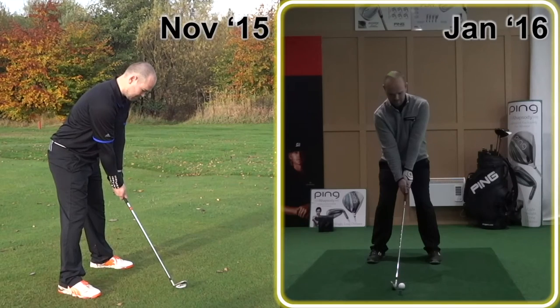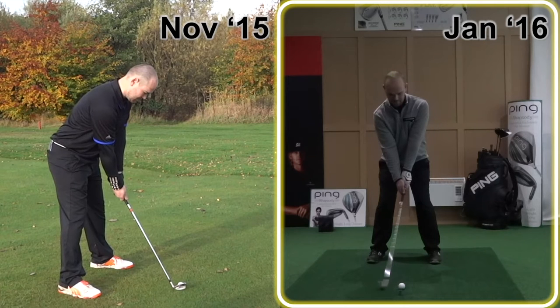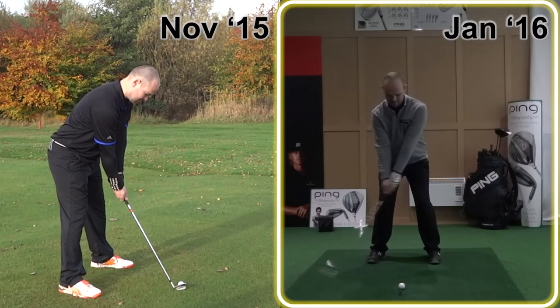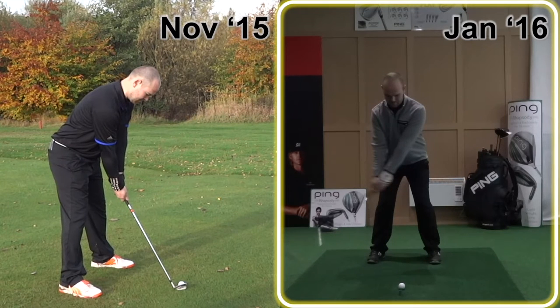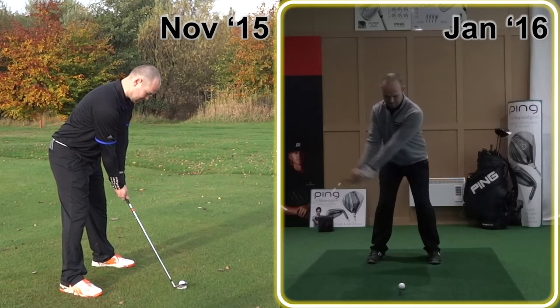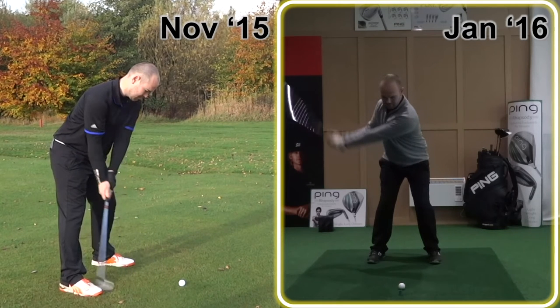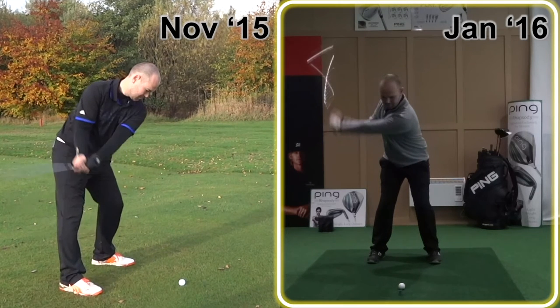On the improved golf swing, you can see how simple the takeaway is, how the golf club moves away very uniform, nice and smooth, nice and slowly. Already beginning to coil up around the inside of that right thigh. You can see a very subtle weight transference on the new golf swing.